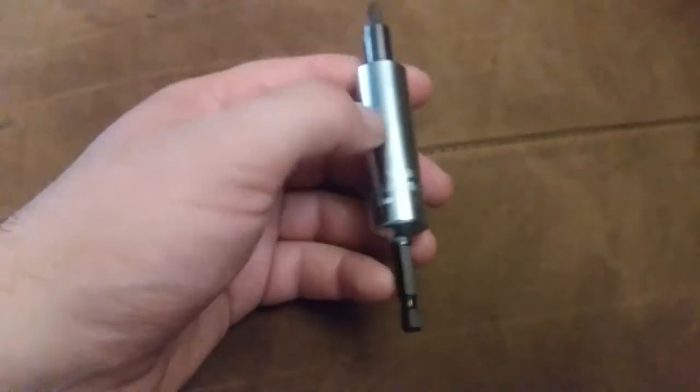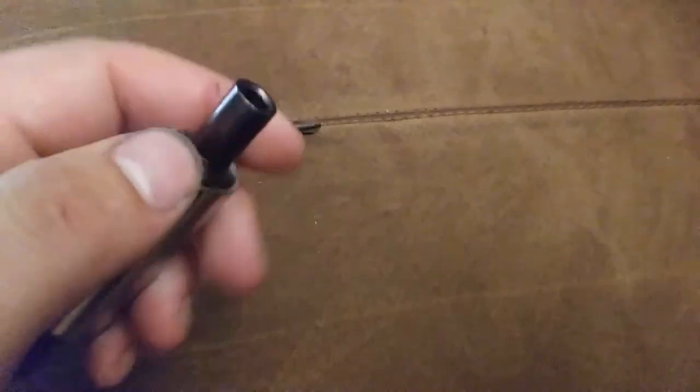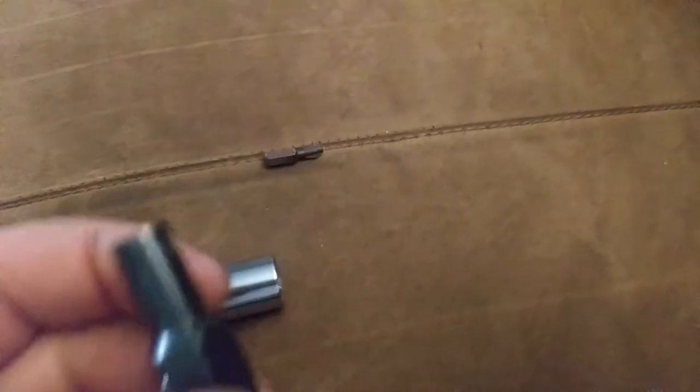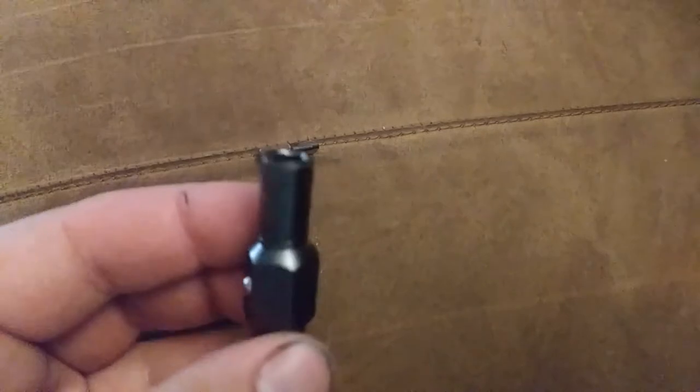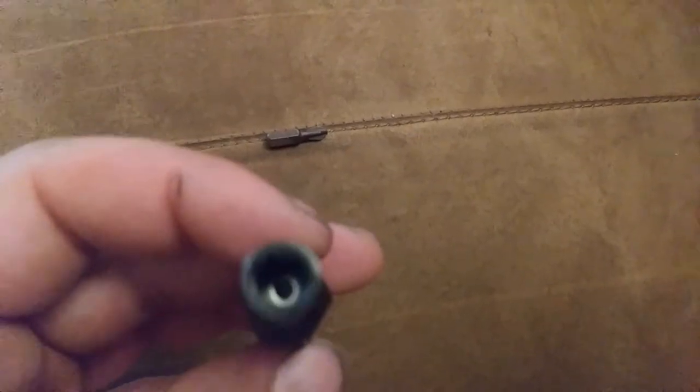Another item came through on the tool order — this is the Klein 6-in-1 power bit driver. The part number is 32606. Like I said, it's 6-in-1: you have your basic quarter-inch magnetic bit holder and a quarter-inch nut driver. A lot of bit holders are not really designed to be a good quarter-inch nut driver, but this one is designed to serve both purposes.